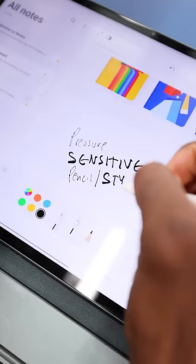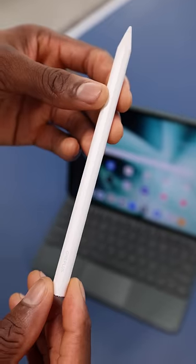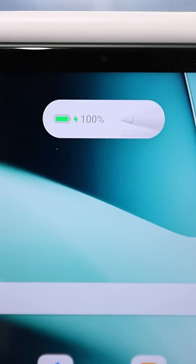The pen is a nice responsive OnePlus Stylo with a pressure-sensitive tip and a flat side so it doesn't roll away when it's on a table. And it charges just by magnetically popping it onto that top edge with this neat little animation that we've also seen before.